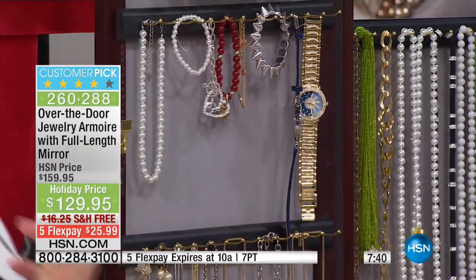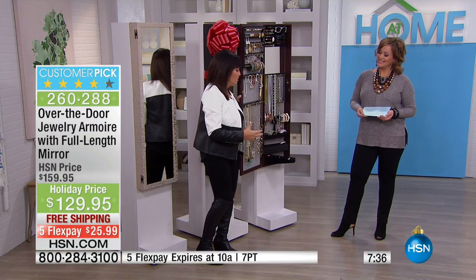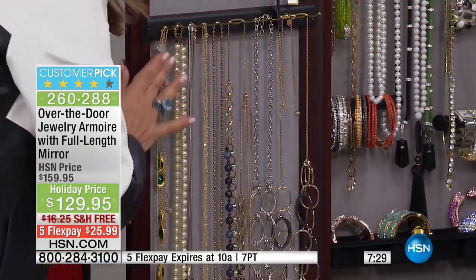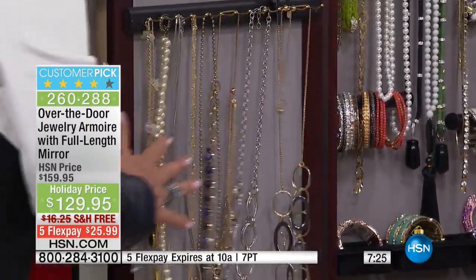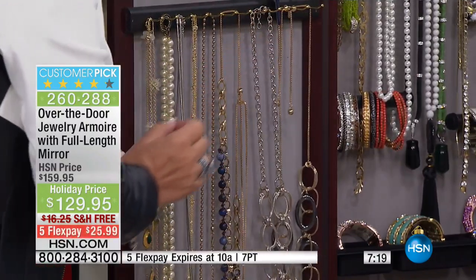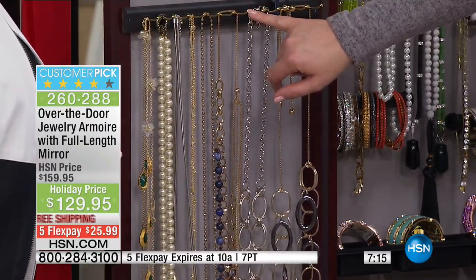How many times have you gone to put on a long necklace and it's all tangled — so you just forget it and don't wear it? But look at these long necklaces. Look what I'm doing — I'm banging them back and forth and they are not tangling. Why? They are perfectly spaced, so when you want something you just pick it right off. You can double and triple stack; those hooks are so long. I could really maximize that if I have a ton of stuff.